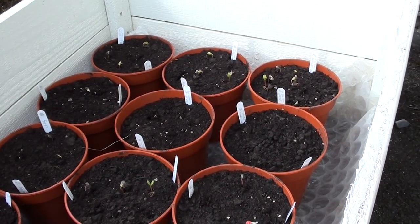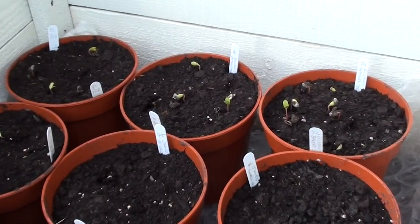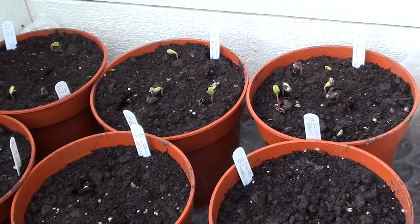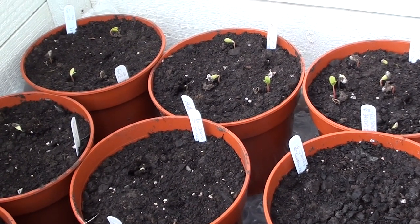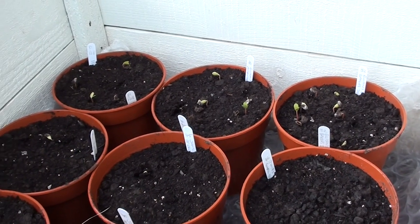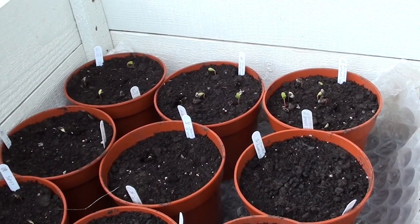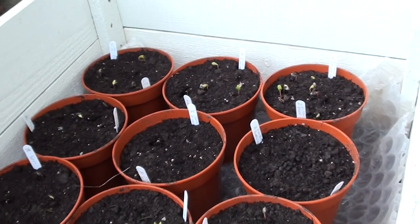It's now just two weeks on from planting and already there are good signs of germination and emergence of seedlings. Daytime temperatures have been between three and nine degrees Celsius and there have been one or two frosts at night. It's fairly clear that apple seeds are able to germinate readily at fairly low temperatures.